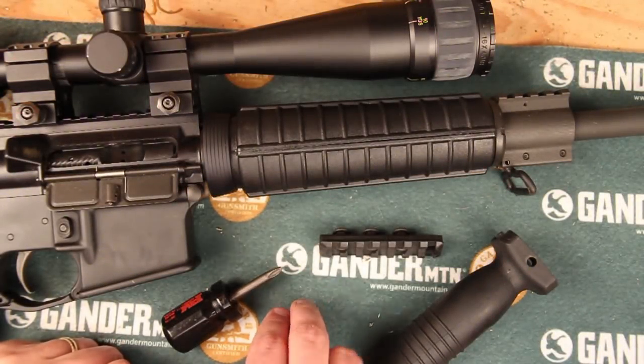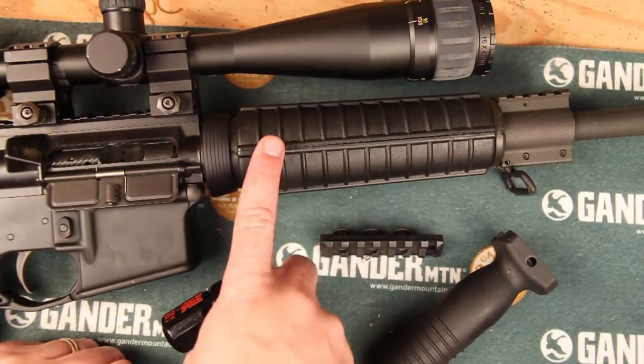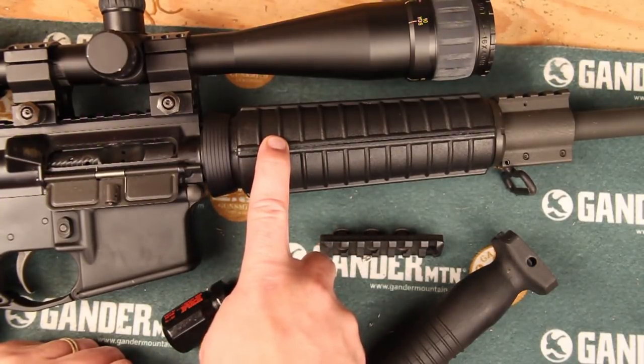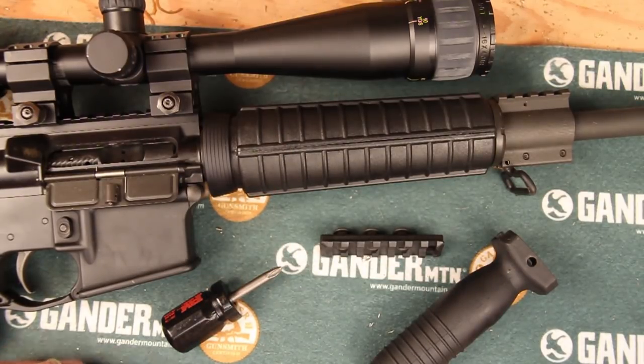In this video I'm going to demonstrate how you would attach a basic rail to a standard two-piece military style handguard. There are a number of reasons why you might want to do this. It's a fairly lightweight option compared to some of the bigger handguards out there. It's also a pretty inexpensive option if you want to be able to put a vertical handgrip on or put something like a light on without a lot of monetary investment. This is a good way to get started with that.